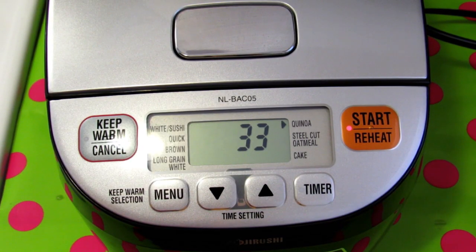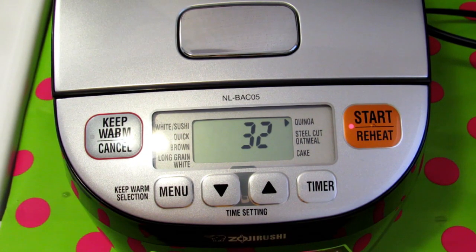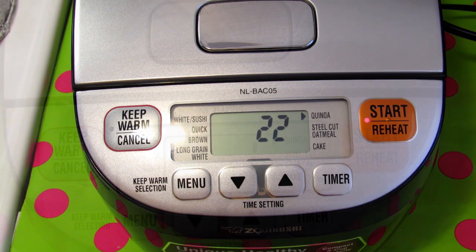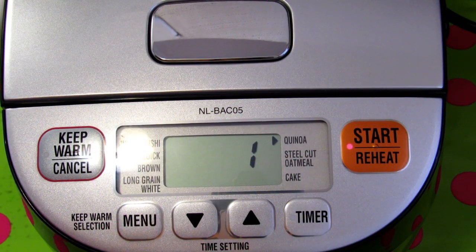I selected quinoa because it cooks for 44 minutes, and I need the same amount of time to cook my peppers. But you can use the timer to select the minutes that you will need. When the rice cooker finishes, the music plays again.